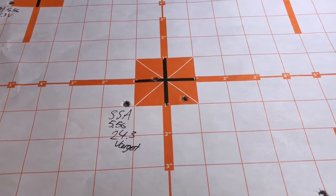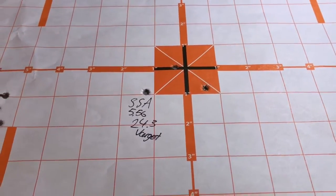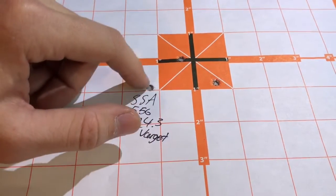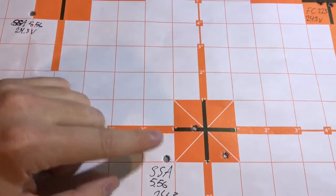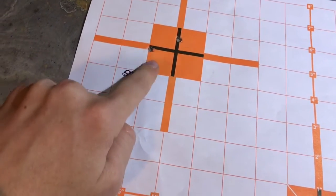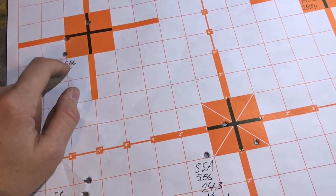Switching over to hand loads — I was shooting out of Silver State Armory brass, which is factory 5.56 brass. I loaded it with 24.3 grains of Varget and got decent accuracy, about a two inch spread. Not real excited about that. I loaded up six rounds so I could shoot two separate three-shot groups to see if I could get consistency. It showed about even, so not too bad.